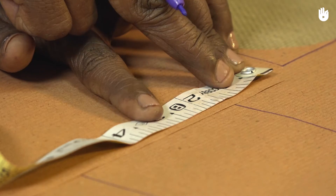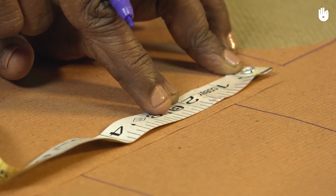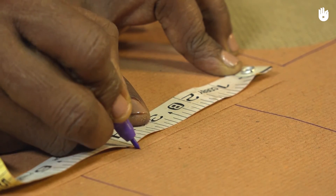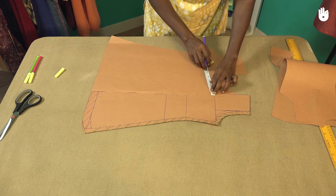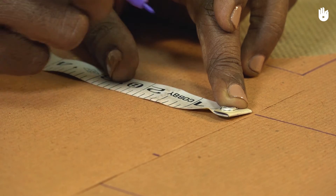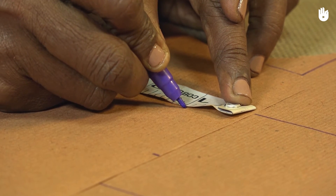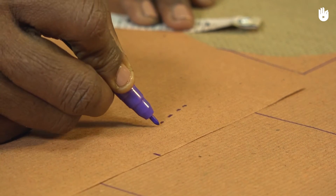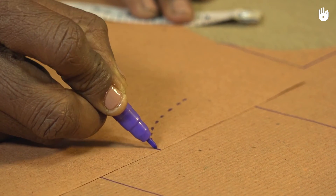Mark a point 4 inches below the top corner of the front right pattern's flap along its inner edge. Now mark a point at 1 inch from the inner edge and about 2 inches from the top edge. Draw a dotted arc between the two points you have just made and extend the arc to the top corner of the flap.